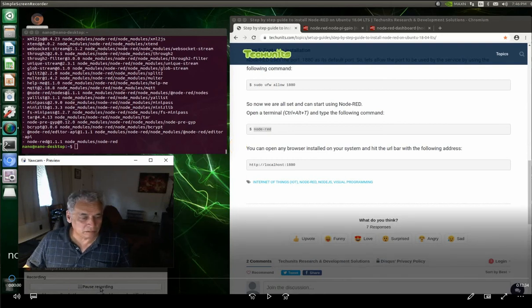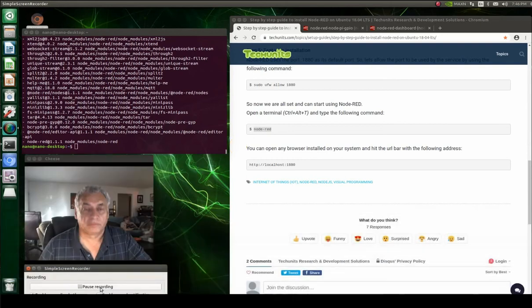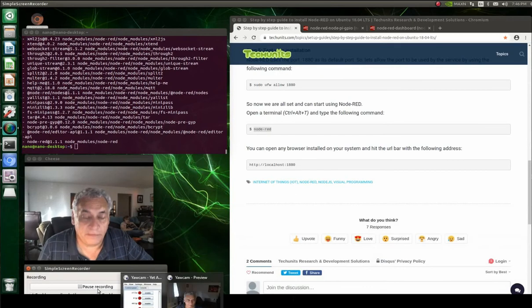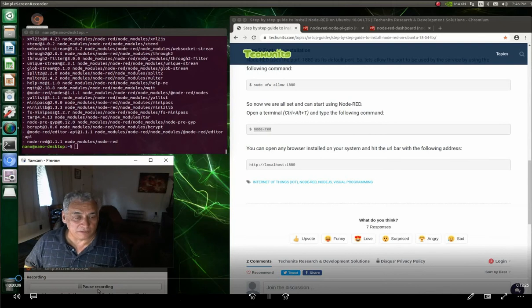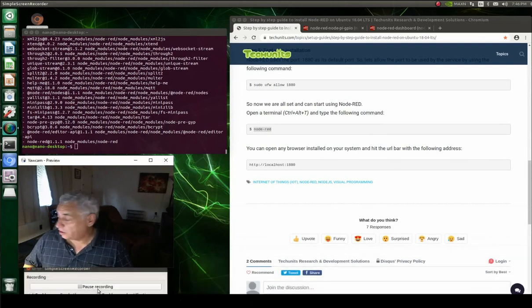Hello, it's me again. Have you noticed a lot of the videos I do have to do with intelligent video analysis using the Jetson Nano and the NX? That's good, but the Jetson NX and Nano can do a myriad of other things, so the next couple of videos I'm going to produce will show those other things.